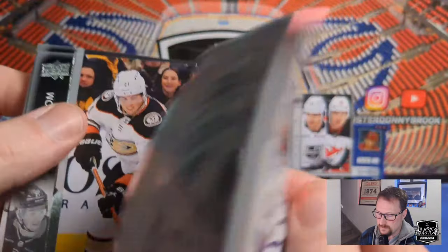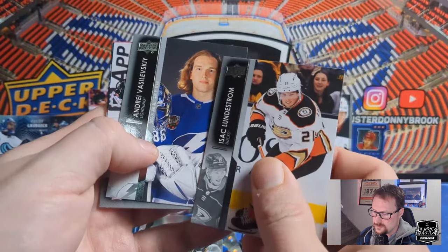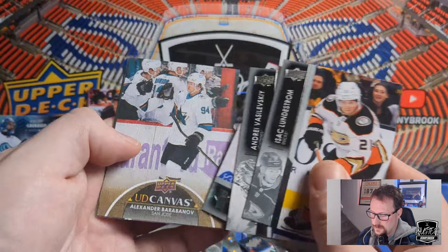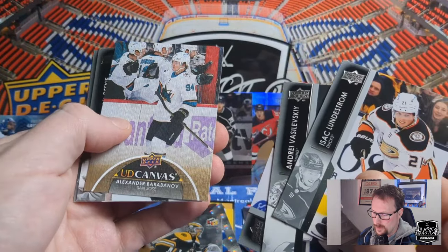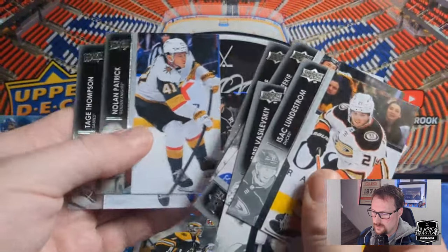Last pack for real. Isaac Lundström, Andrei Vasilevsky, Alex Formenton, and our final Canvas of Alexander Barabanov. Morgan Geekie, Jani Hakanpää, Nolan Patrick, and Tage Thomson.